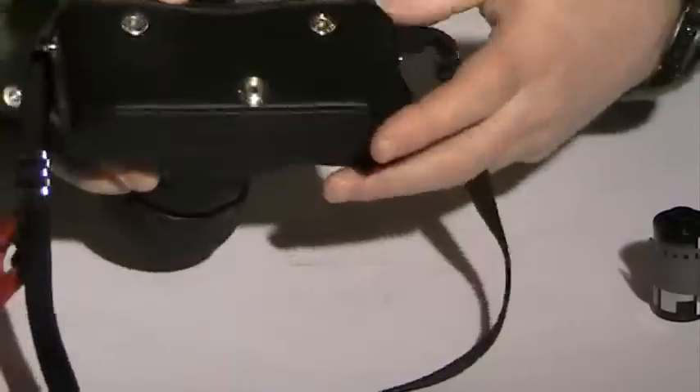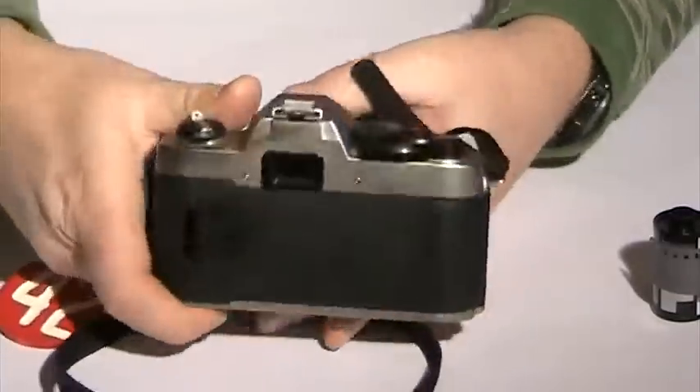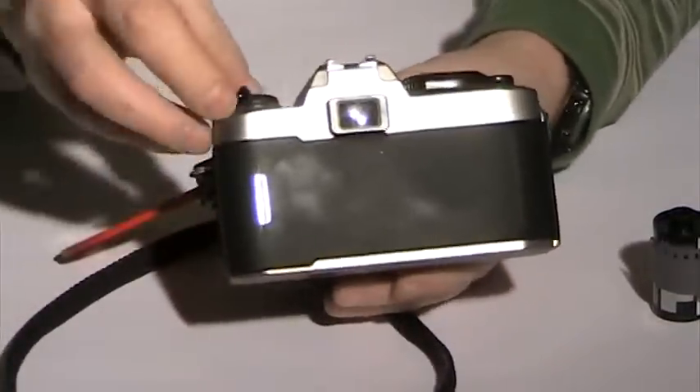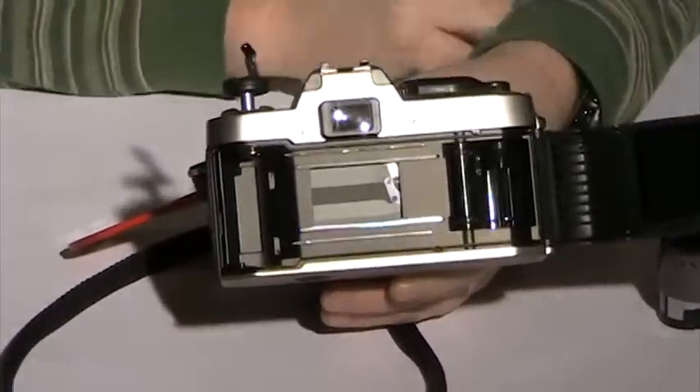First thing you'll notice: we'll have to take off the black protective body case, remove that, and place that to the side. I like to hold the camera like so and pop open the back, and you'll notice the back will be there.